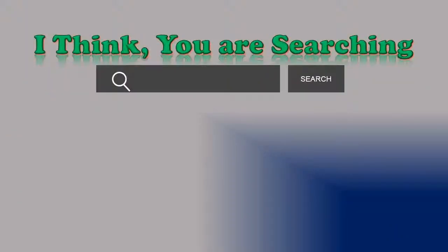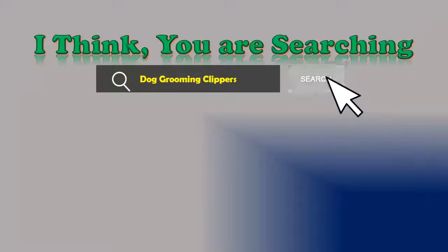Hi, I think you are searching about dog grooming clippers, and obviously the best one. Besides that, following things — are you looking for?